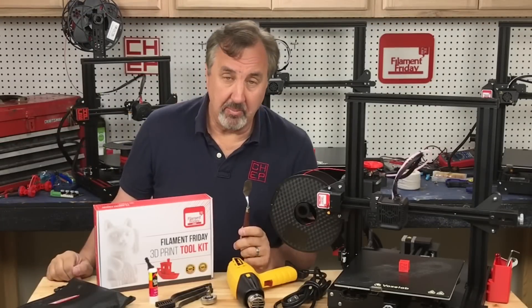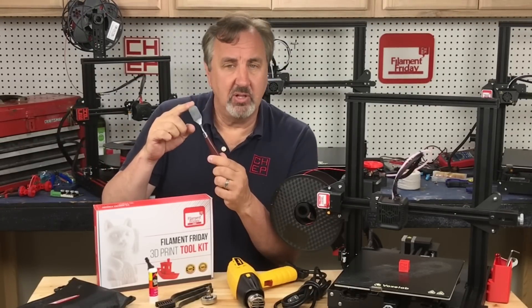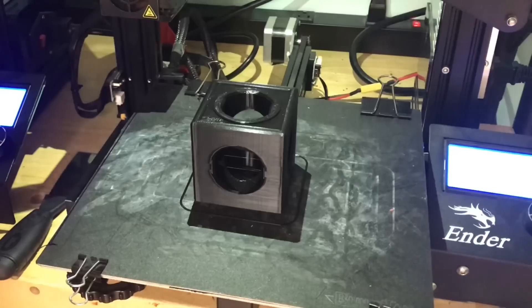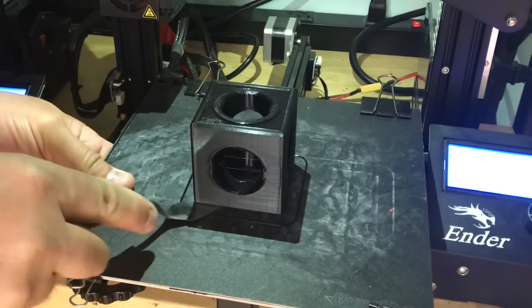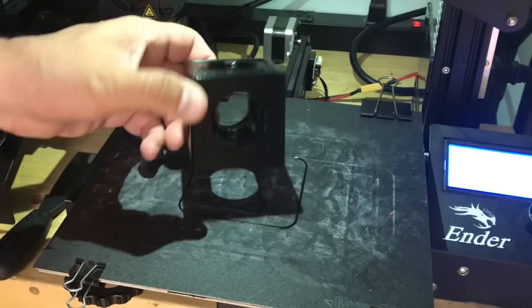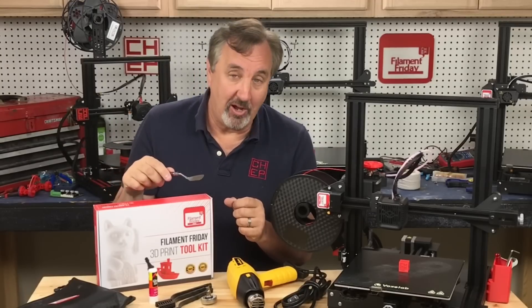Another tool I recommend that is part of the Filament Friday toolkit is a painter's knife — a short, stubby, rounded, very thin painter's knife. It's great for getting underneath prints and popping them off. No matter how tight the print is, you can usually find a spot where it'll fit under, slide under, and lift that thing right off the bed.